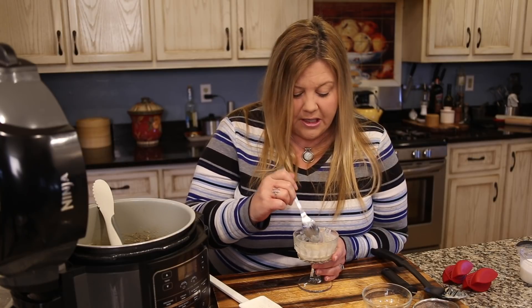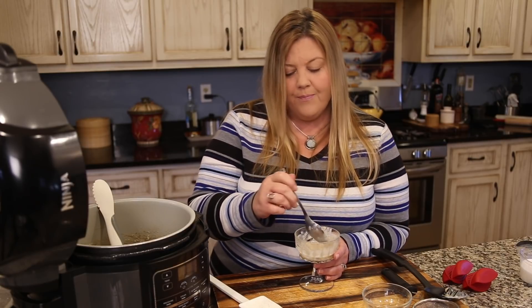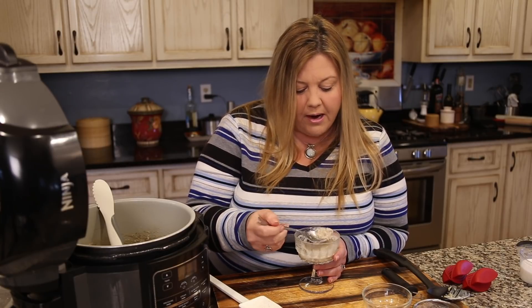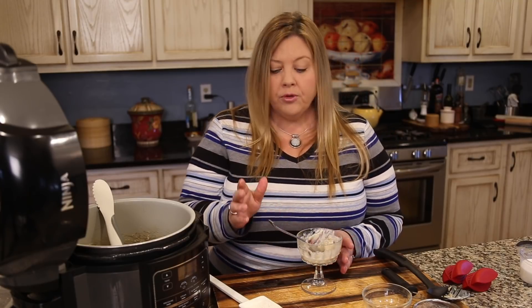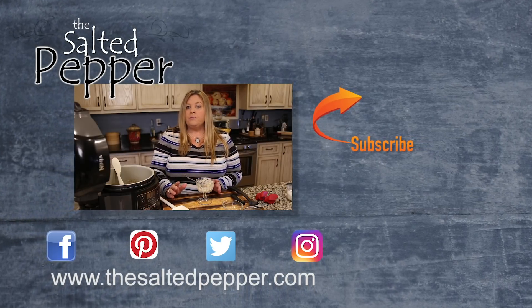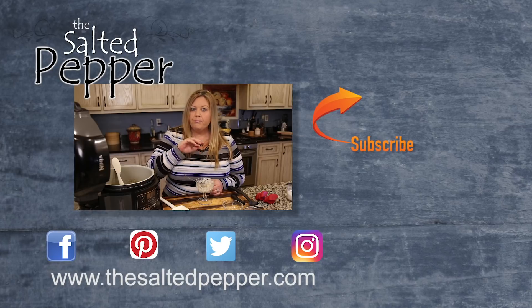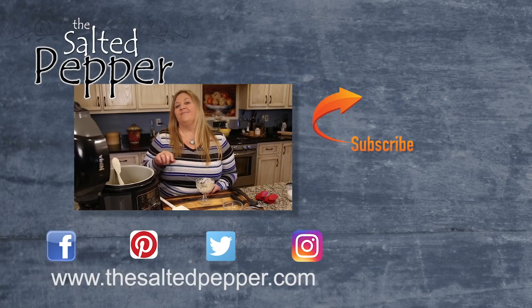I love the golden raisins in here. You could use regular raisins of course, but I really like that everything is kind of the same color — otherwise you get those dark dots and I just think this looks prettier to serve. Absolutely delicious, so easy to make — the perfect quick dessert when you want something quick, sweet, and perfectly spiced. This is your go-to rice pudding in the Ninja Foodi.